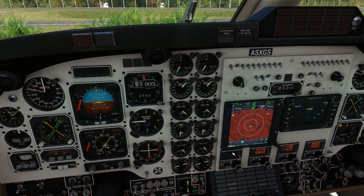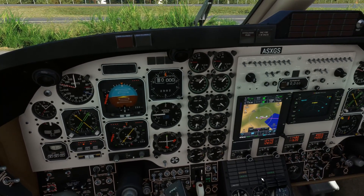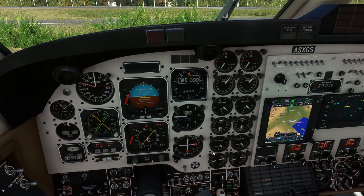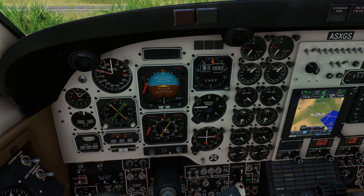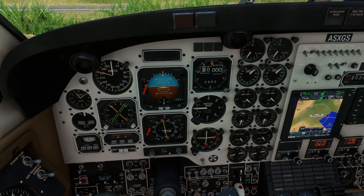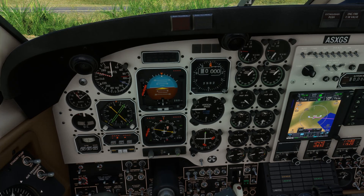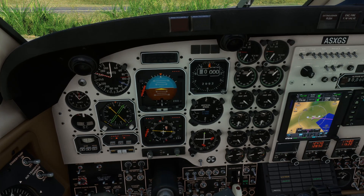Just coming onto the terrain page - we're going to inhibit TAWS for the departure as we've got pretty high terrain around us throughout the departure itself. That battery charge caution has now extinguished - good to see. So initial track is going to be 290 - we'll set that on our course bar. As with most add-ons in the sim it does take a little time to scroll through, and shift didn't seem to speed things up in this aircraft.